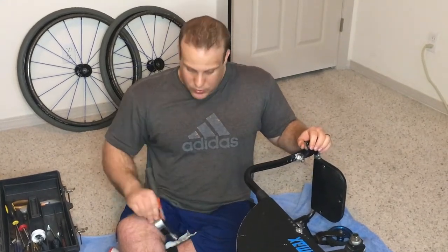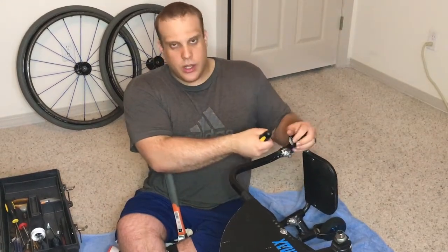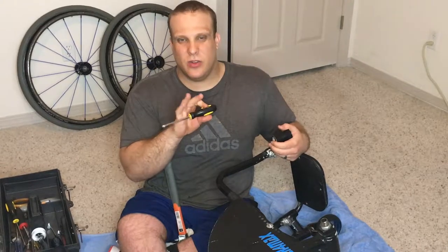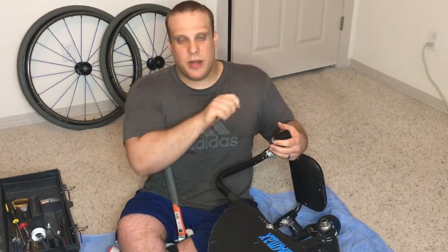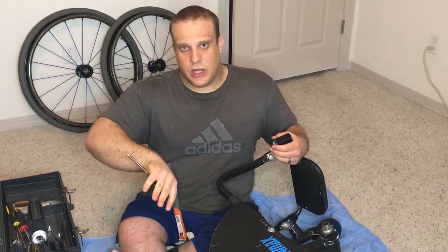If they're really stubborn and you can't get them out, one trick of the trade is to take a hair dryer, turn it on high, and hold it there for a couple of minutes. Or if you have a heat gun, just be careful because you don't want to get the metal too hot. Most of these chairs are aluminum, and if you heat it up, the aluminum expands and those bearings slide out a lot easier.